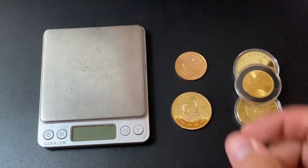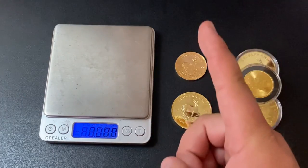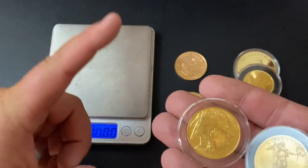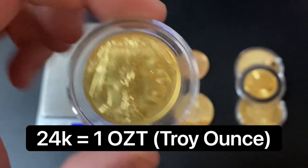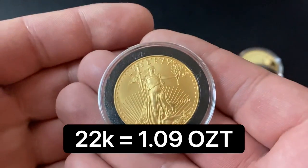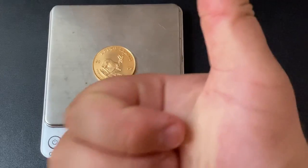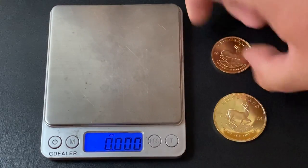The second test is a weight test. You'll need a small digital scale — mine was about 10 or 15 dollars off Amazon. The weight depends on size and purity, but assuming one troy ounce coins: 24-carat coins like this Buffalo should weigh one troy ounce, while 22-carat coins like an American Gold Eagle or Krugerrand should weigh 1.09 troy ounces. This Krugerrand weighs 1.093 — exactly right, so it passes the weight test.